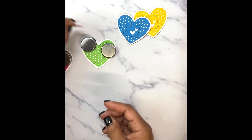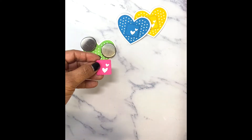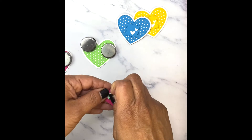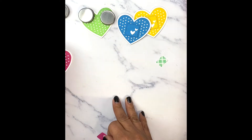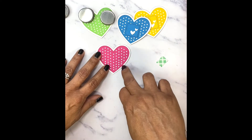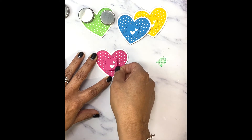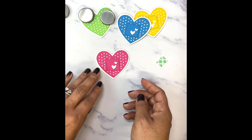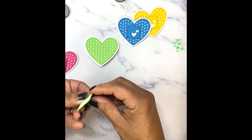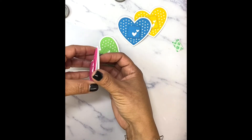I added some little pop dots. From that same bandaid set — there are four hearts — I cut out the two smallest ones and just layered them like that. Instead of putting one big one in the center, let's switch it up and do it like that instead. There are cut lines right there — that's where I put the cut lines so you can line up this little square perfectly in the center. Aren't these so cute? I absolutely love the way these came out.